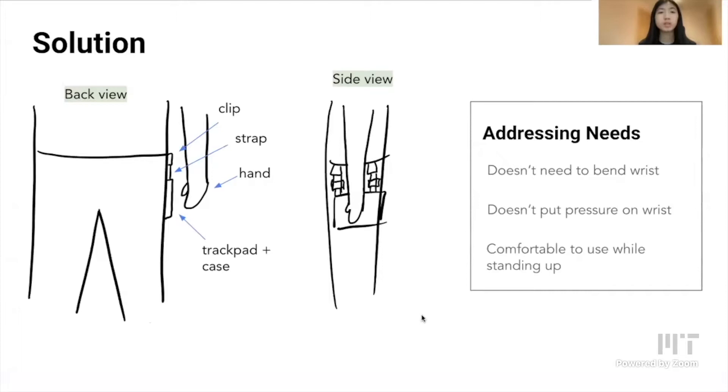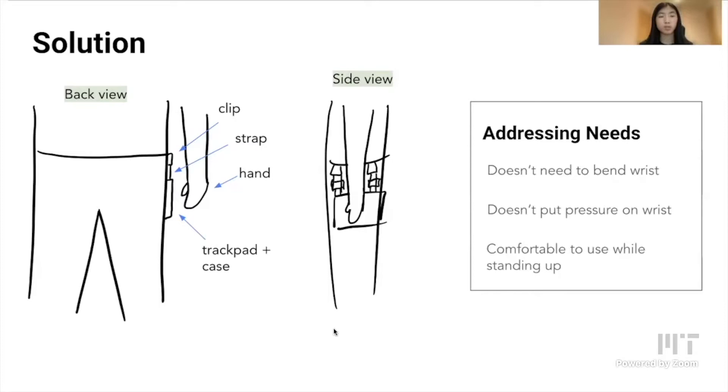The idea was basically to allow my co-designer to stand in his most comfortable standing position while still being able to use mouse controls. The trackpad would rest right where his right hand would be when he's just standing up straight with his arms relaxed at his sides. It would basically have clips with adjustable straps attached to a trackpad inside a 3D printed case.